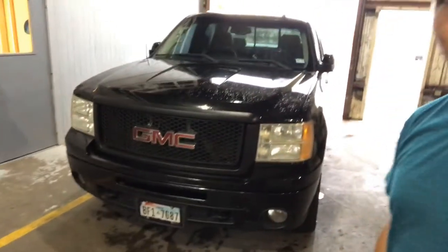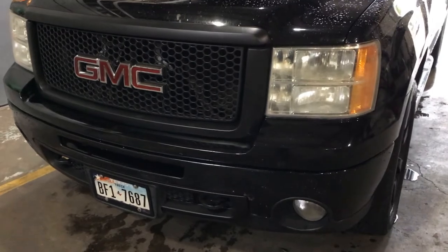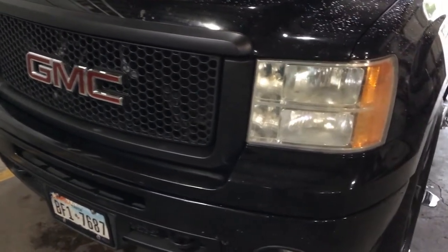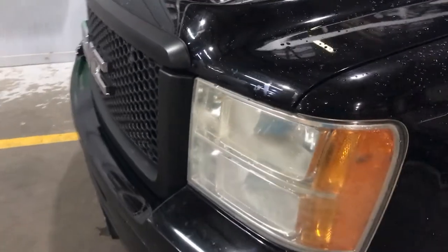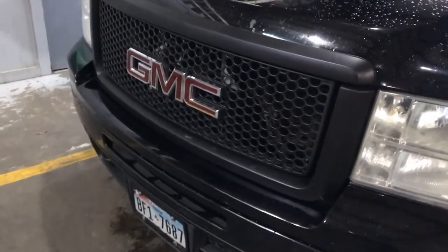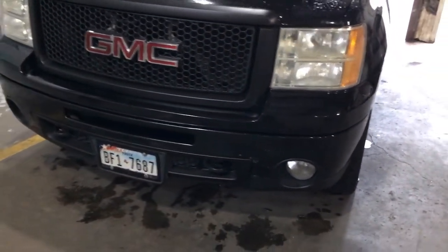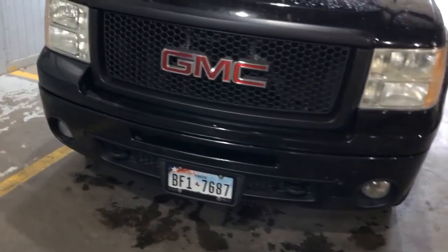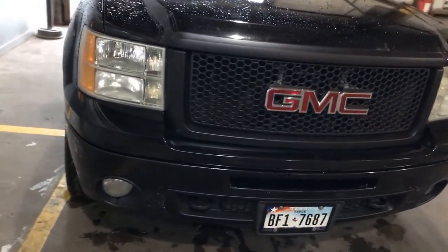Alright gear heads, there we go — got it all wrapped up, everything installed. My battery in my phone died so I missed filming the reinstallation. Came out great — applied five coats to the grill and the bumper grill as well as the license plate trim. Everything is real smooth.